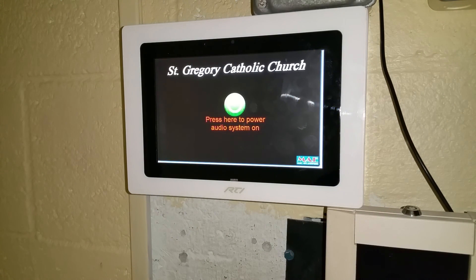The system is now turning off. That is the entire tutorial for your control system to your speaker system in the gymnasium. Thank you.